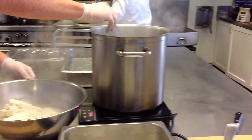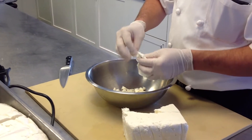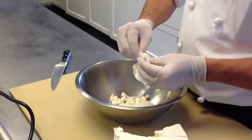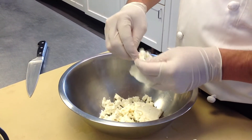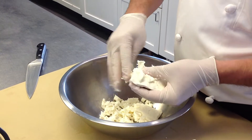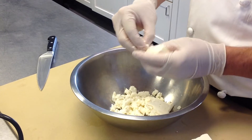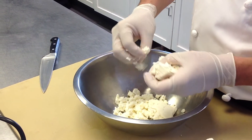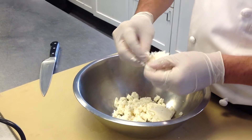Over here I'm going to be making a version of fresh mozzarella known as burrata, where I'm actually taking some of the curd that has been stretched in the mozzarella and just kind of breaking it up. I'm going to mix this with a little bit of heavy cream, and then in a moment we'll take some fresh mozzarella, make some little pockets, and stuff it with this curd and cream to make burrata.